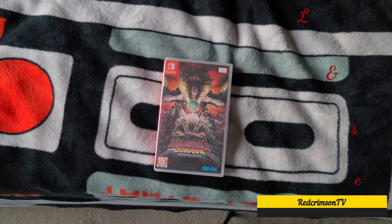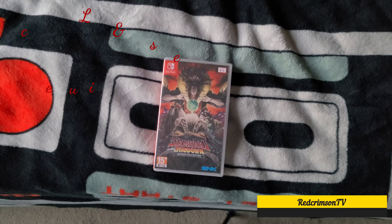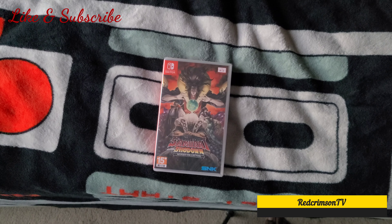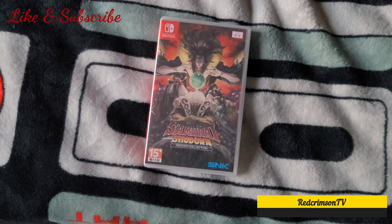What's up YouTubers, it's your boy Red Crimson102 back again. I can't show you my handsome face right now because I need to shave, but anyway I got right here for you guys Samurai Shodown Neo Geo Collection for the Nintendo Switch.